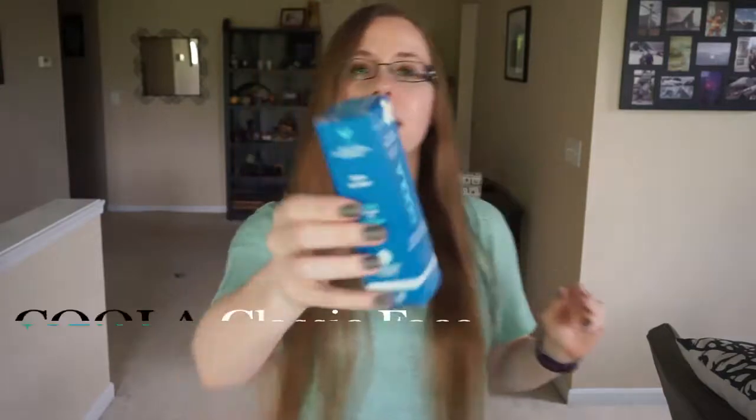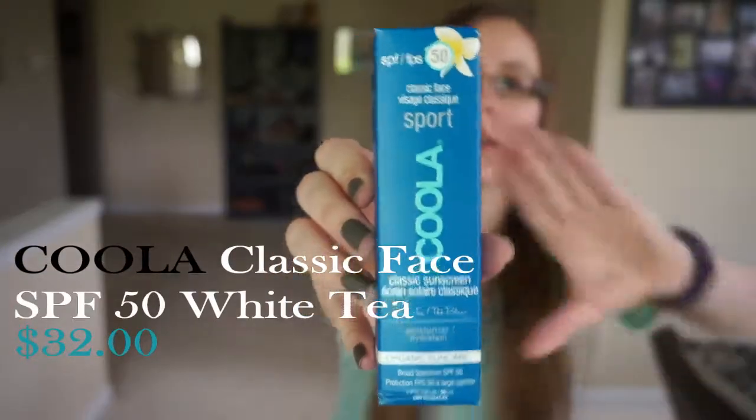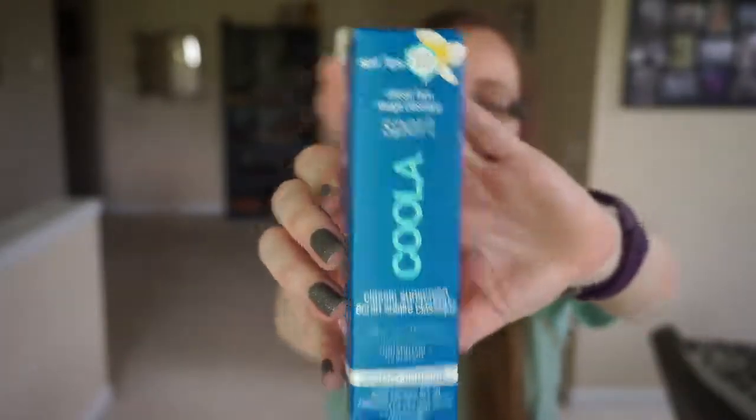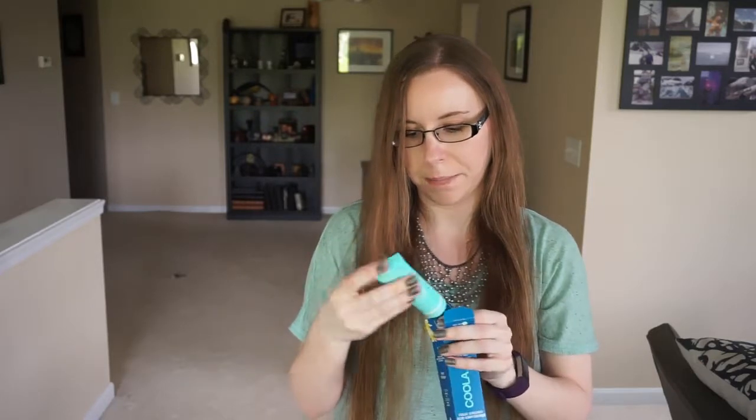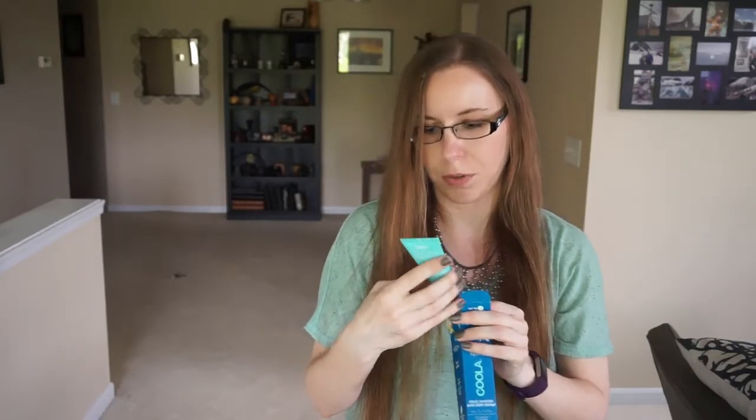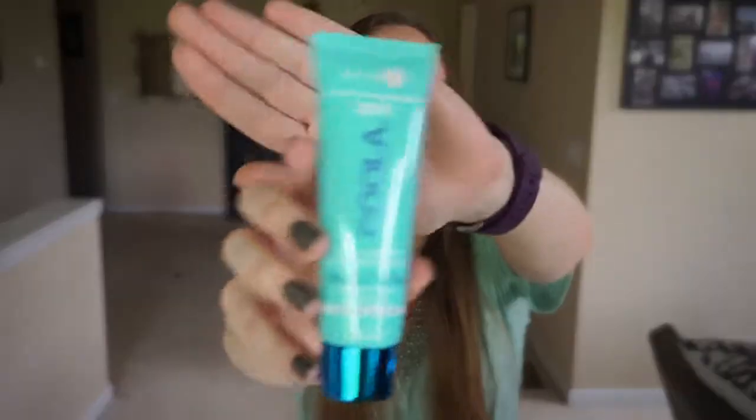It's a sunscreen — Koola sunscreen. I know I've tried this brand, and probably this exact sunscreen before, and it's never really rocked my world. But even if I don't end up using it on my face, which is what this one's for, I can always just use it on my body, so I'll get use out of it.